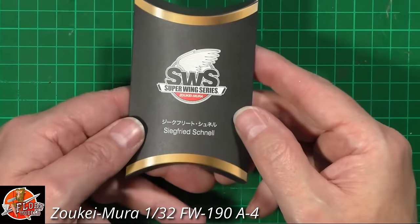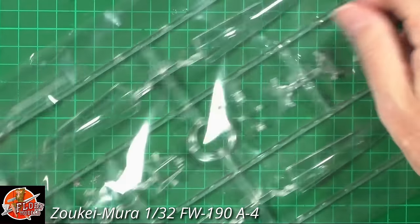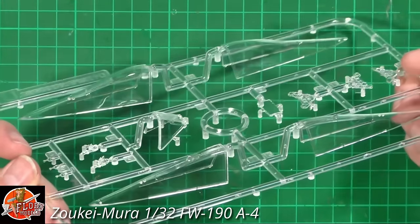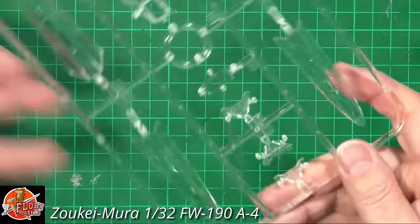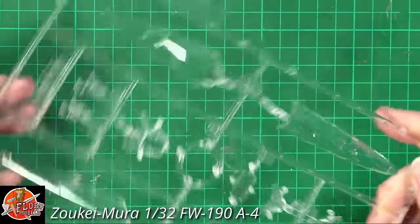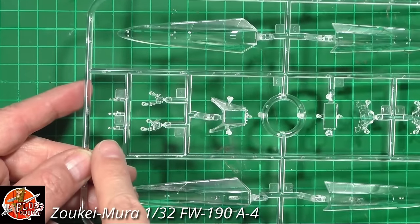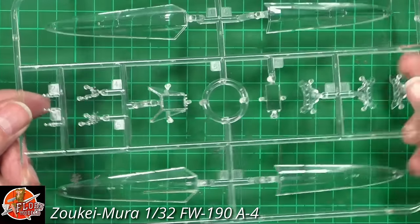Into the parts — for a change we'll start with the clear parts. These are lovely, really crisp and sharp. We've got three different types of instrument panels and they're very nice indeed. We've got the armoured glass and the front windscreen, gun sight options, and the smallest tiny little lights — absolutely crystal clear, beautifully done.